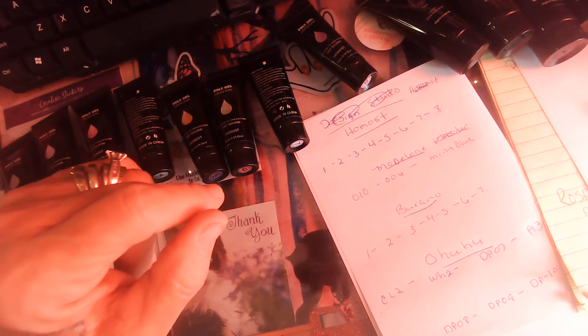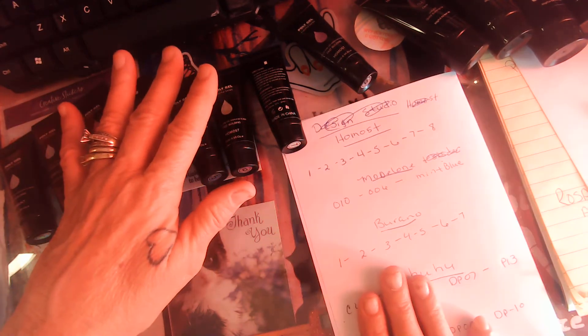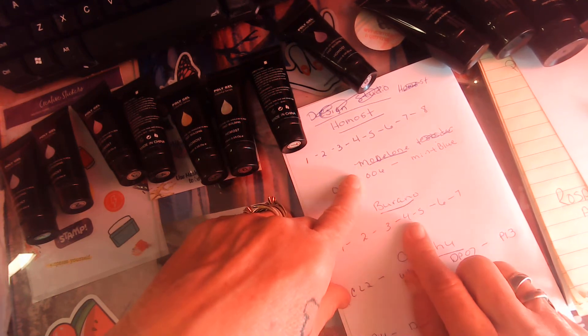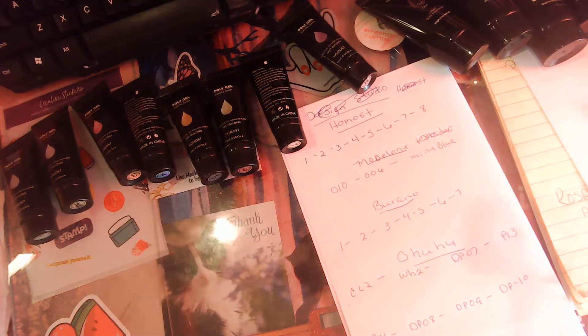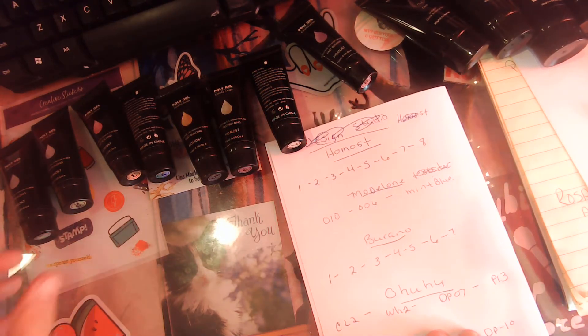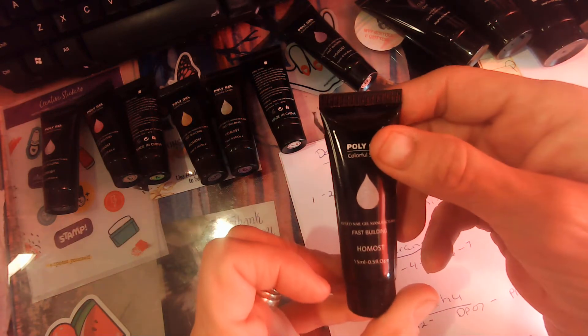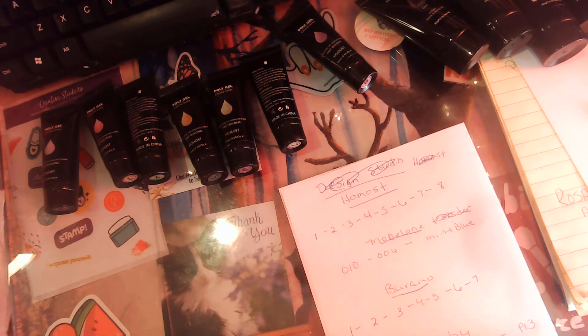Hello everyone, today we are fixing to swatch all of these polygels. We're gonna do Homost first, model one's Toronto — I guess that's how you pronounce it, I'm not sure. We're gonna start with number one and just do it on paper.